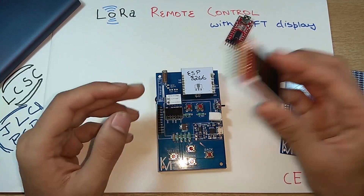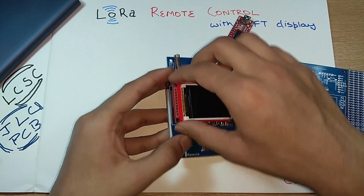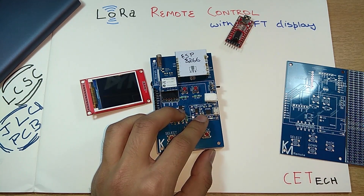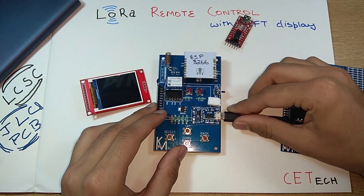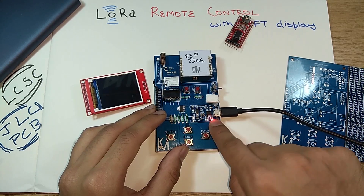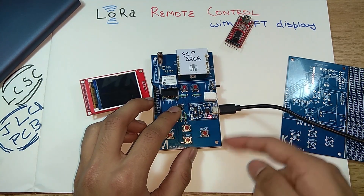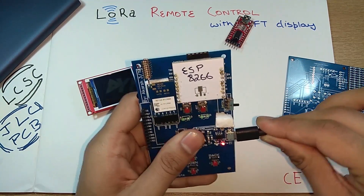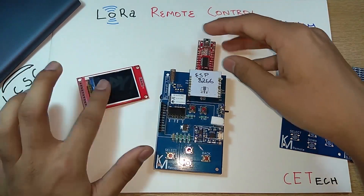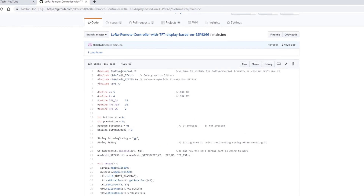After uploading, hit the reset button for the code to execute. You can then remove the FTDI connection, power the device on using the switch, and connect the TFT display. You can also charge the lithium-ion battery by plugging in a USB cable directly into the TP4056 module. The red LED means the battery is charging; once fully charged, the red LED turns off and a blue LED comes on. It's a very handy charging solution for lithium-ion or lithium polymer batteries.